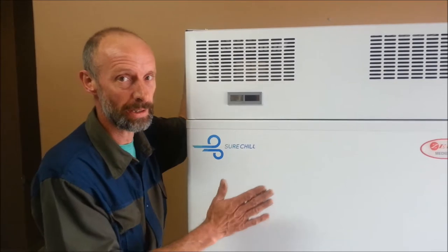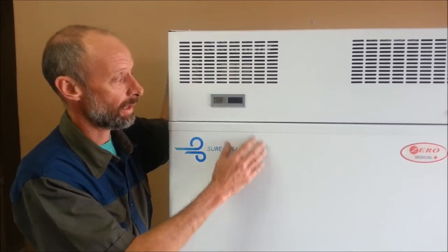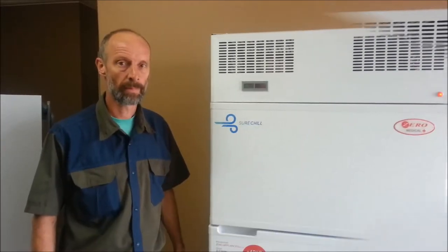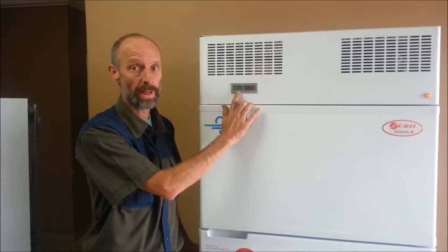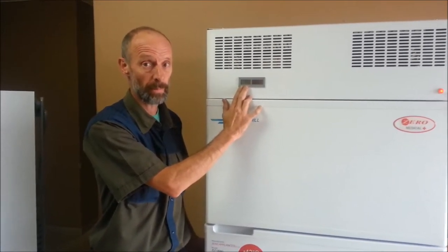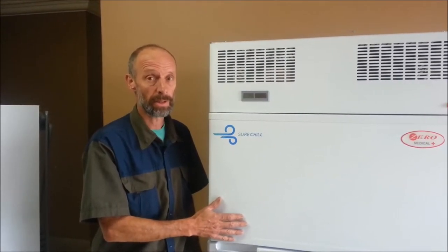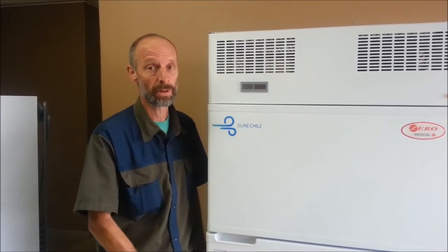Due to the unique technology incorporated in these units, there are no user temperature controls available. The temperature will be displayed on a solar thermometer and the unit will deliver temperatures of between 4 and 6 degrees Celsius. After the unit has been switched on, the temperature on the thermometer needs to be monitored. When the temperature stabilizes at between 4 and 6 degrees Celsius, the vaccine load may be put inside the unit. The unit will take anything between 10 hours and 48 hours before it stabilizes, depending on the ambient environment.